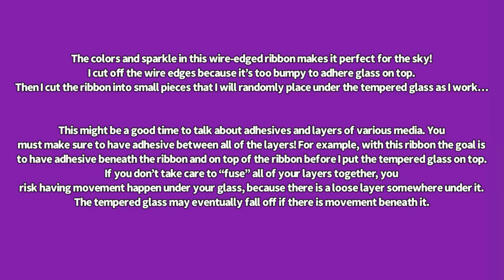The colors and sparkle in this wire-edged ribbon makes it perfect for the sky. I cut off the wire edges because it's too bumpy to adhere glass on top of. Then I cut the ribbon into small pieces that I will randomly place under the tempered glass as I work.